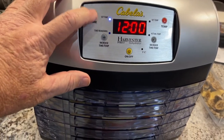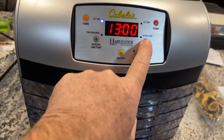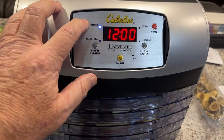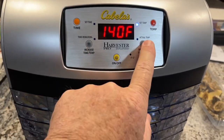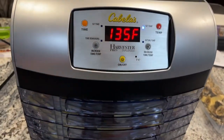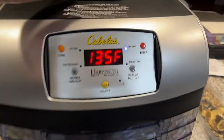If you push the time button, you'll notice it's flashing — you can either increase it or decrease it, then hit it again and it goes to seconds, which is really cool. Over here is the temp button — you can go up in five-degree increments or back down. Then when you're done, just hit it. That's how simple this thing is; it is really super simple.